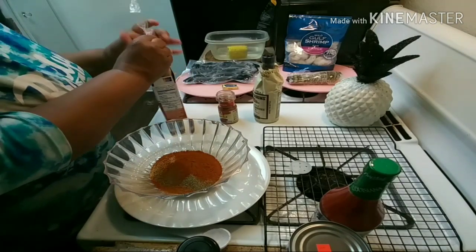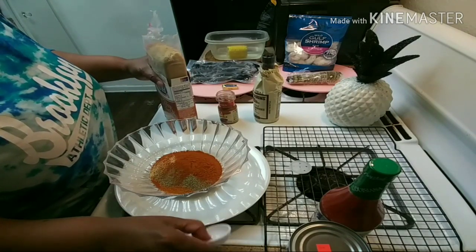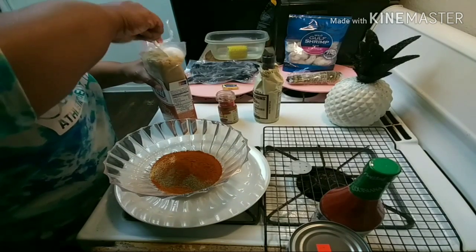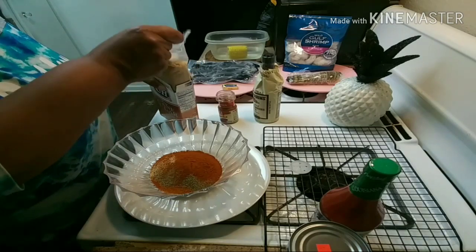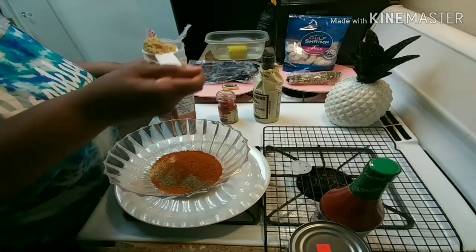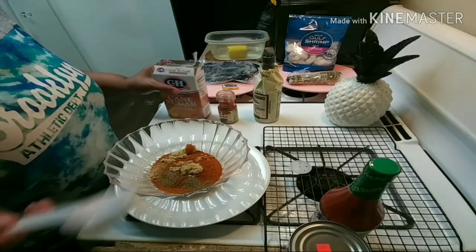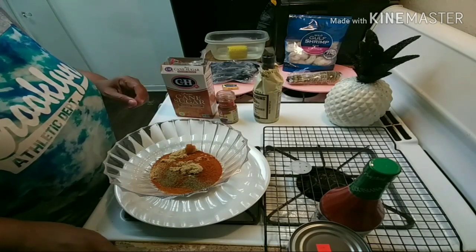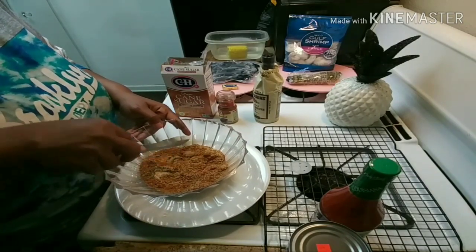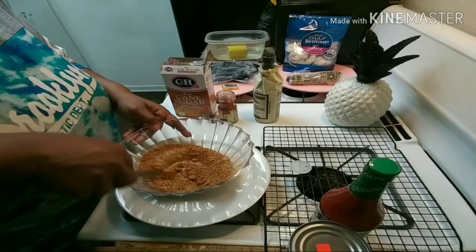I'm gonna put the Worcestershire sauce in there once it gets to boiling — right now that's just dry seasoning. I'm just putting all the dry seasonings in here. Now paprika — this is what's gonna turn your sauce red, all these red spices. Last but not least is my brown sugar. The seasoning is looking good.